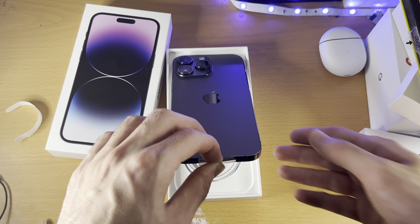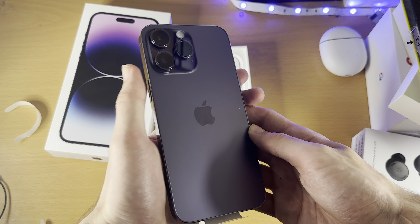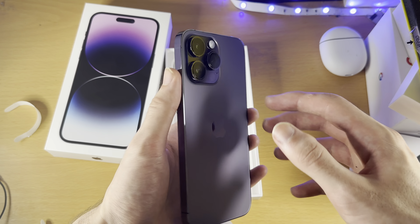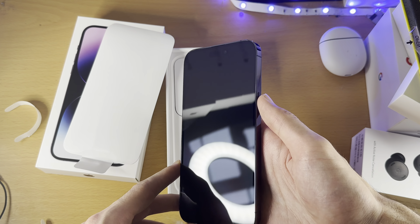Here it is, the phone itself in all of its glory. This is the Deep Purple. I'm looking at the HDR video — I'm not sure if you can even see the colour correctly. It looks black in my preview, but it does actually look purple in person, quite dark. Let's remove this protective film, and there is the phone itself.